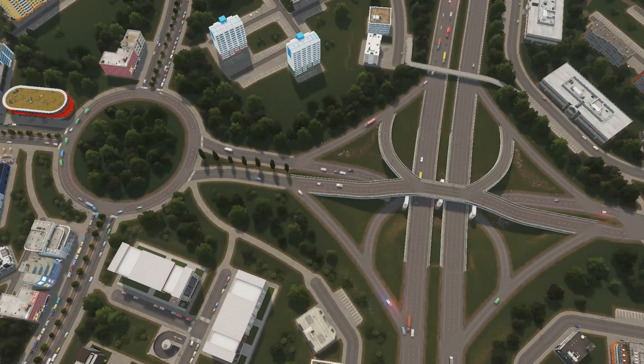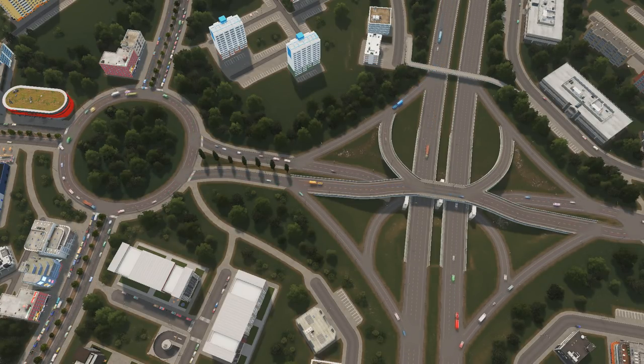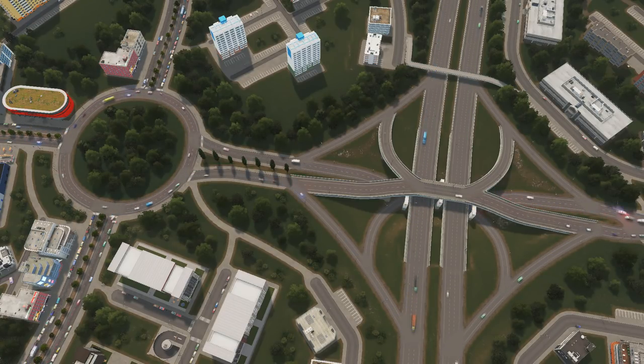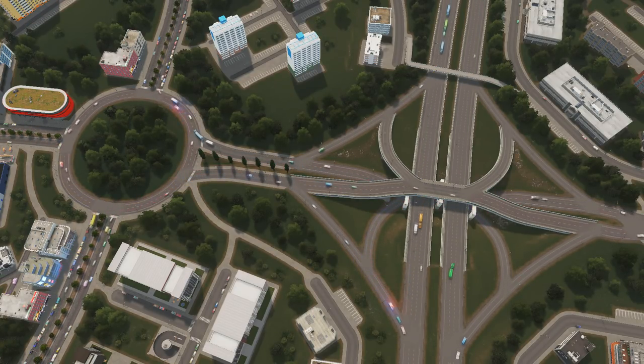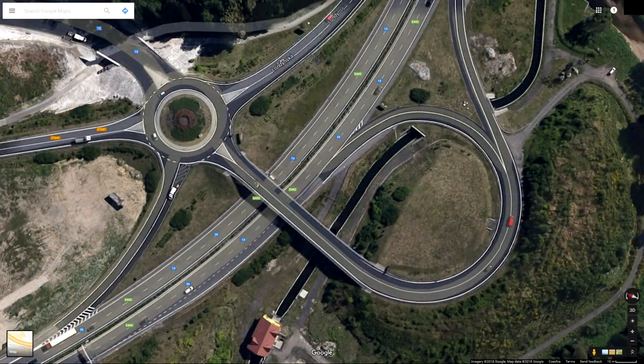I consider these three together with the real-life American example to be one interchange, meaning the highway part and the roundabout part are custom-designed to work together. But you might also use an approach where you just create a regular highway interchange — four or three-way — and just stick a roundabout right on the side of it. That's exactly what I did here. This is a modification of a double crossover merging interchange with a roundabout in a four-way configuration. Using a roundabout right after a highway exit like this is a really nice and simple way to split traffic into multiple directions. Here's a real-life example: a three-way trumpet interchange with a small roundabout on the side.